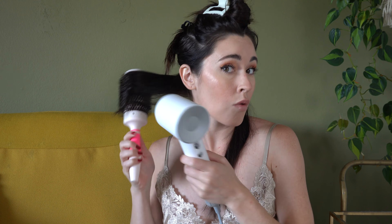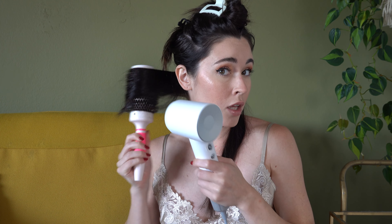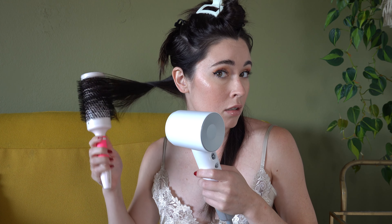Look at me, all confident, teaching a tutorial! I sectioned my hair into three different parts and started out feeling really confident.